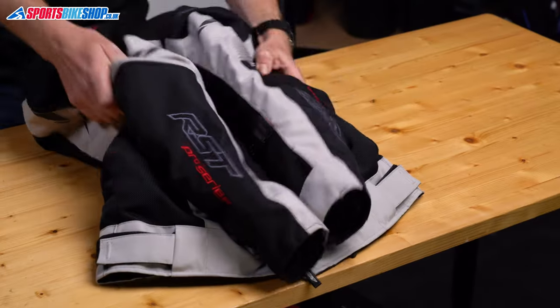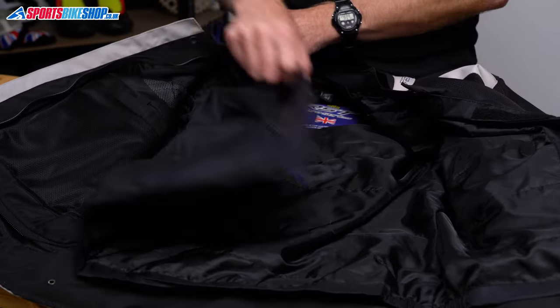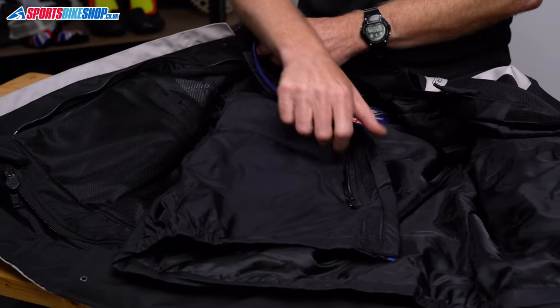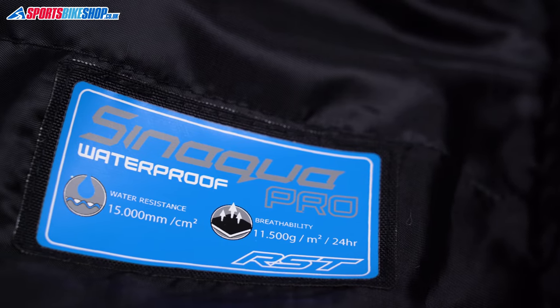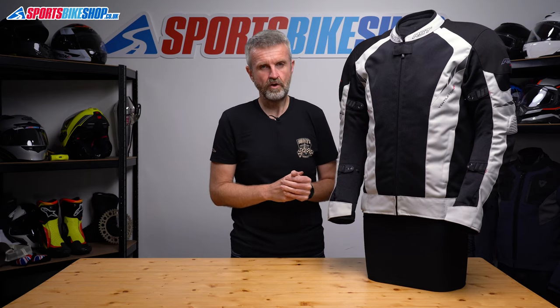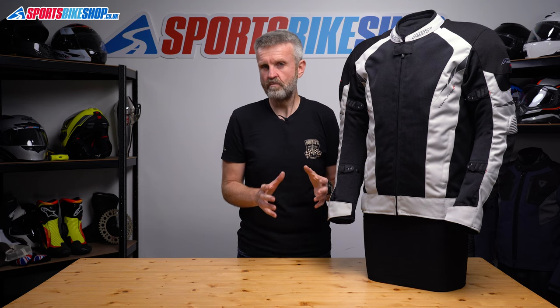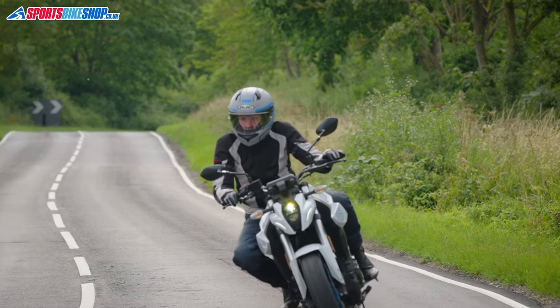Moving to the inside, there's that combined liner I mentioned earlier. The outer layer of that liner is made from RST's Sinaqua Pro waterproof membrane. It's rated to a 15,000mm static head, which means it's lab tested to resist a 15 metre column of water. That's twice or even three times the rating on some waterproof membranes, so that's actually pretty serious for a jacket that's meant mostly for summer riding.